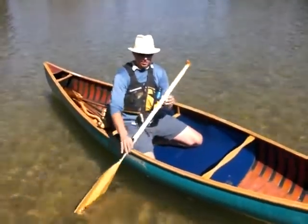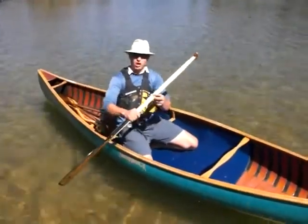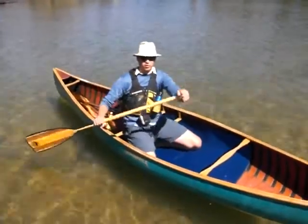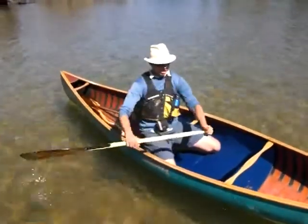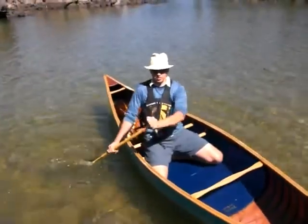The shaft itself has multiple laminations into an ovalized shaft that give a lot of strength to this paddle. It has a T-grip which is preferred amongst expedition paddlers and for river use, because you can hold onto it a lot better and it allows for strokes like the pry stroke in a river environment.